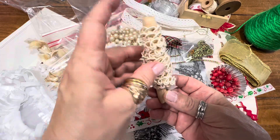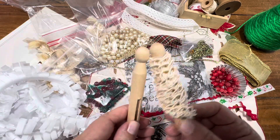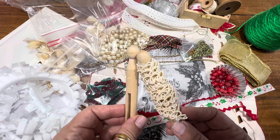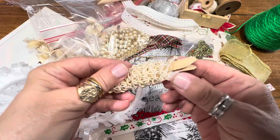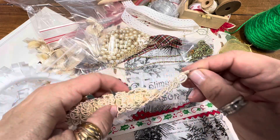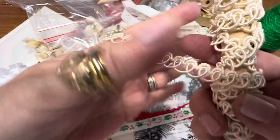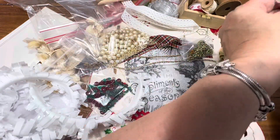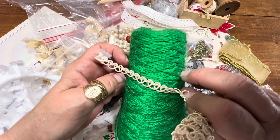Then you will also get two wooden clothespins. You can make Santa and Mrs. Claus, you can make reindeer, or you can just use them to store your trims on. You will also be getting this piece of trim — look at how pretty that is! So you'll be getting this, and I thought if you were doing a tree, wouldn't that look pretty as garland on a tree.